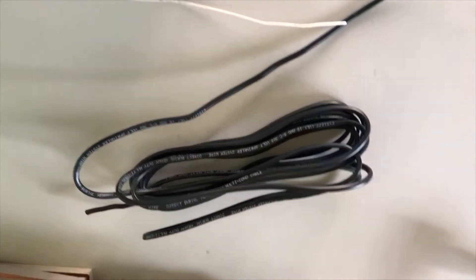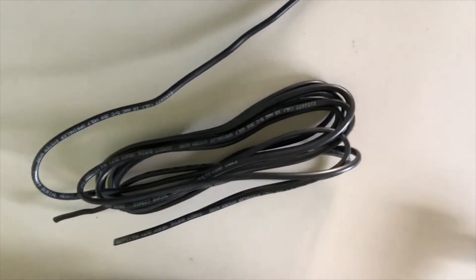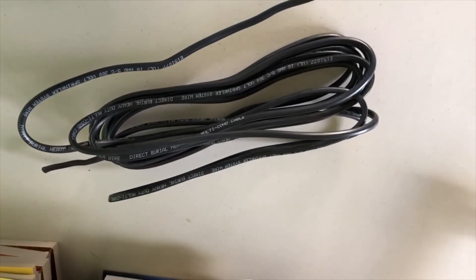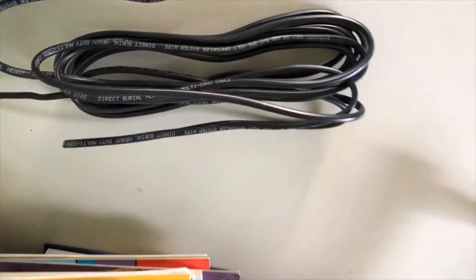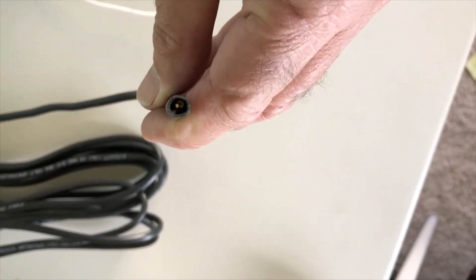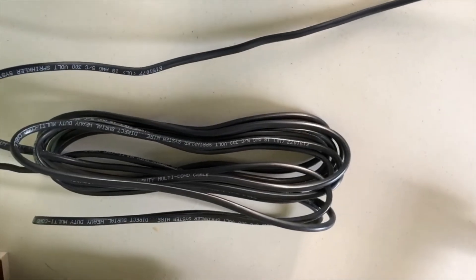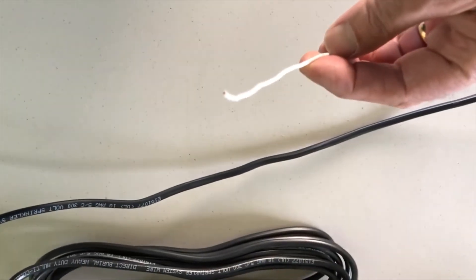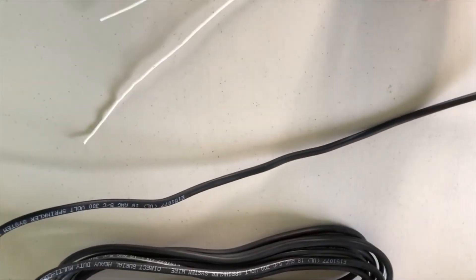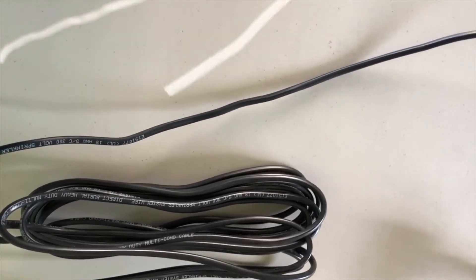I want to use pretty much everything I have on hand at home. So what I did here for the dipole, I had some sprinkler wire. There are four wires encased in here and they're solid copper core. What I did was strip it and took out one of the wires to use for my dipole. It's nice and stiff and easy to work with.